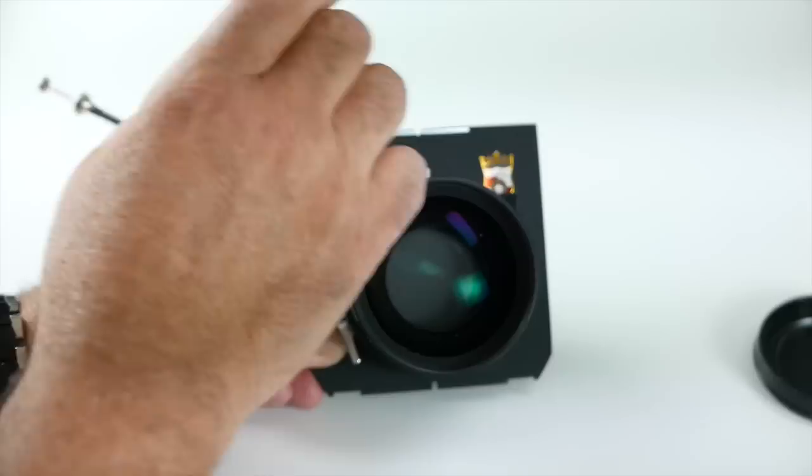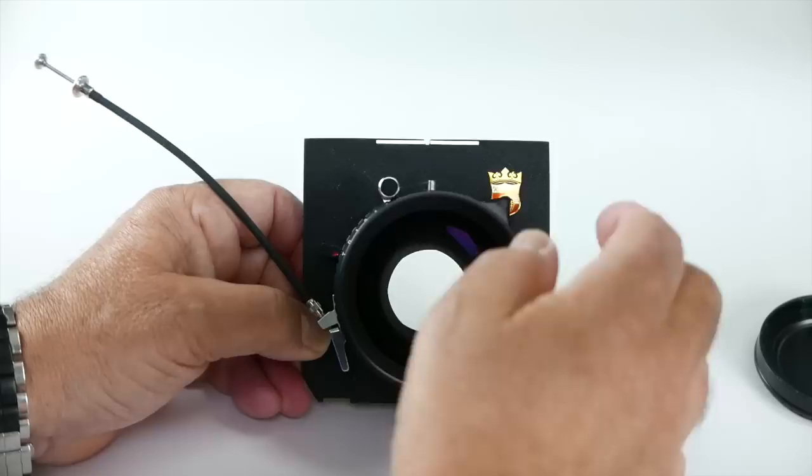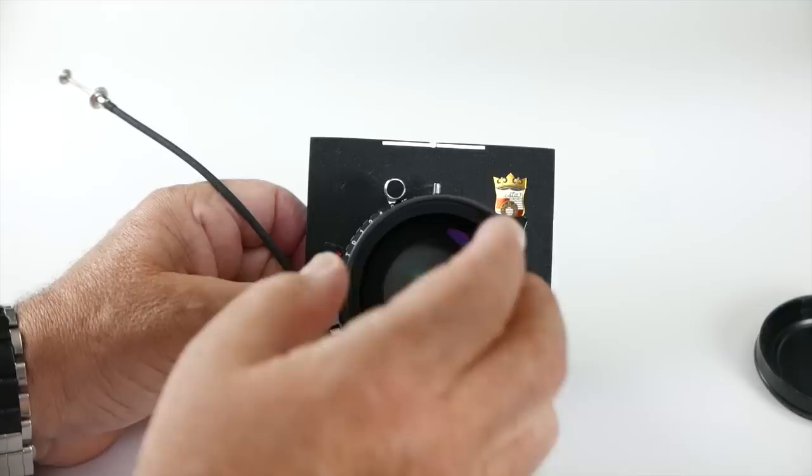Let's set it on something reasonable, like half a second. It's a good idea to always do this once before you take a picture, because sometimes you'll have the lens open. You'll take the dark slide out and go around to do it — and then, whoops, I just exposed my film. So it's always a good idea to close the shutter, cock it once, and then click.